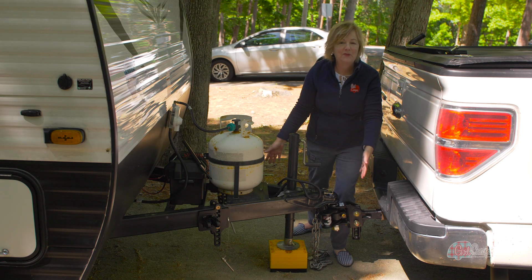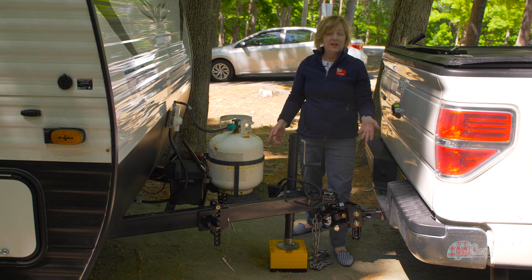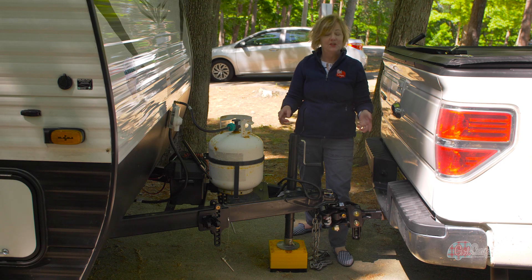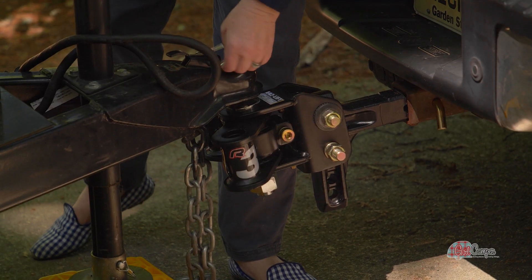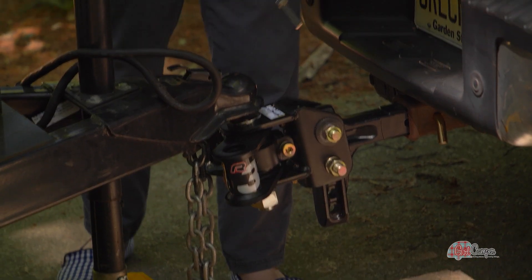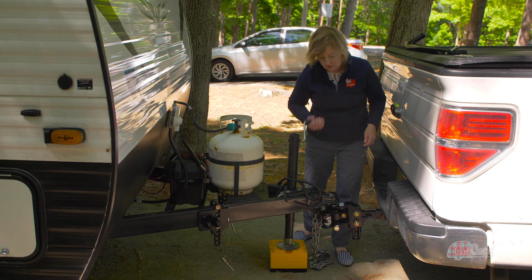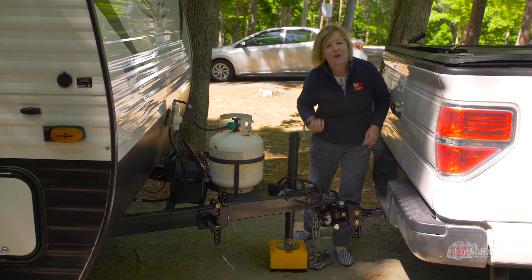I've got my Recurve bars off from my weight distribution hitch. I've unhooked my chains, my plug, and my breakaway switch. Now the last step — I am going to unpin the safety latch, pull this back, and remove my trailer from the hitch.